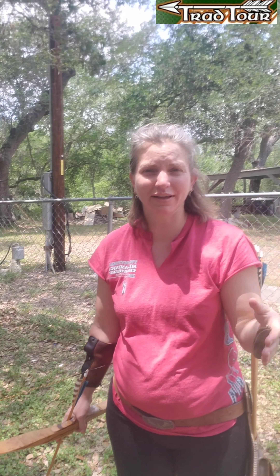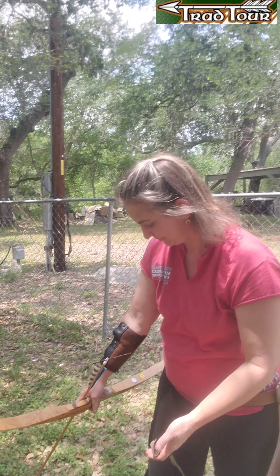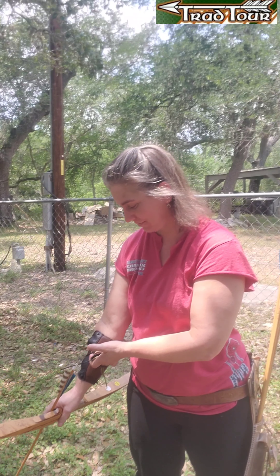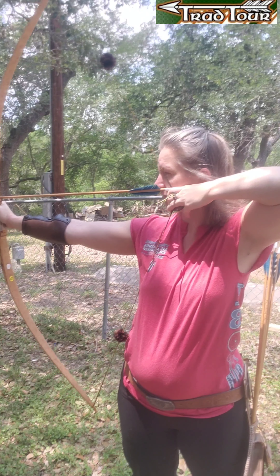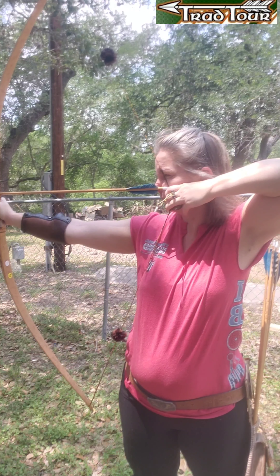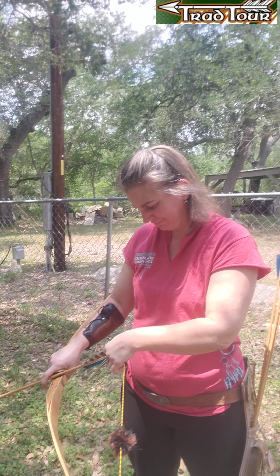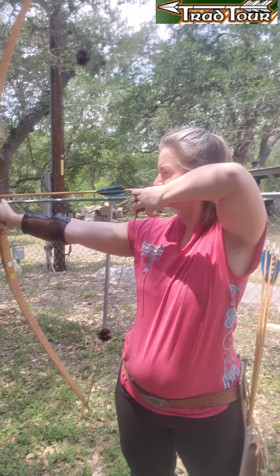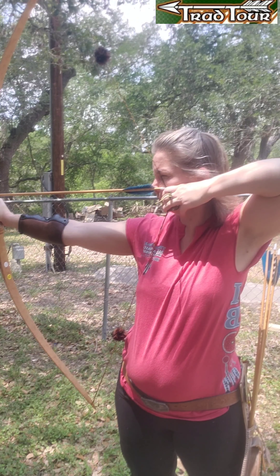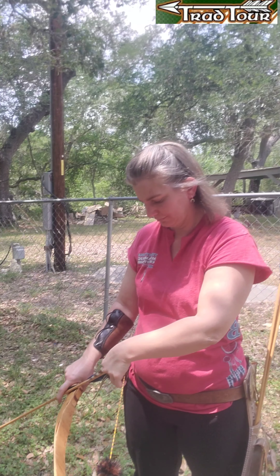I'm going to do the whole thing. I can't really speak while I'm doing it because it's hard enough to do without speaking, and you know how it goes. So here it goes. That's what it looks like for me. It's hard to do — thank you.